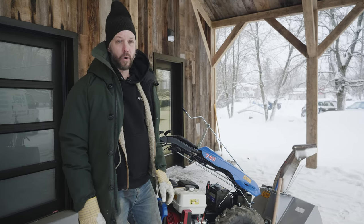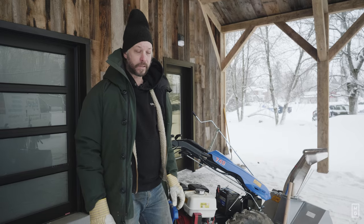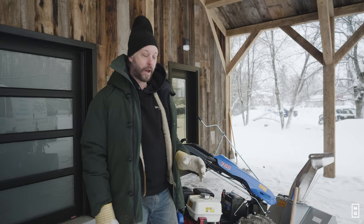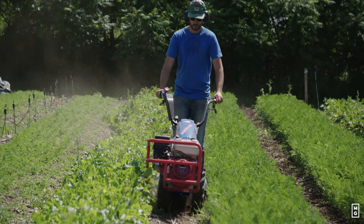For everyone that's been following my work through my book, The Market Gardener, and the Masterclass, the online course that I teach, a lot of my work revolves around using the BCS walk-behind tractor in the context of market gardening.